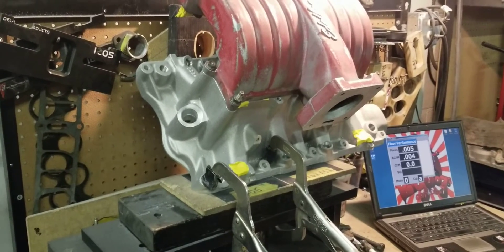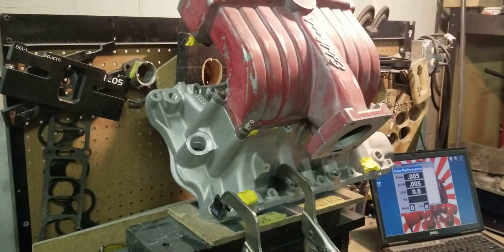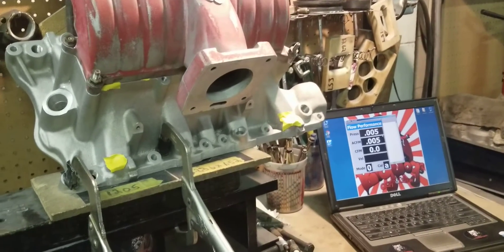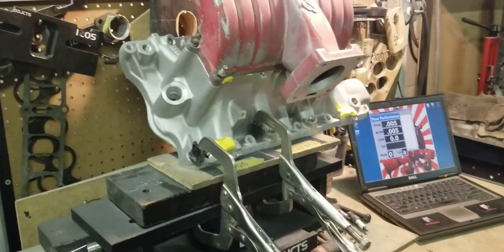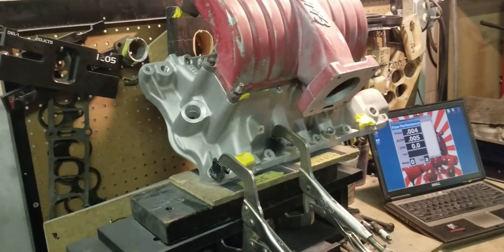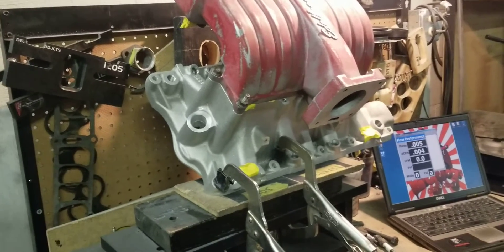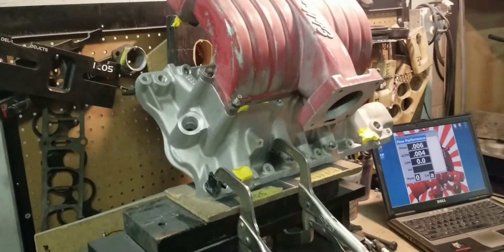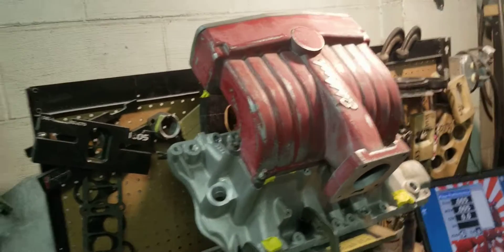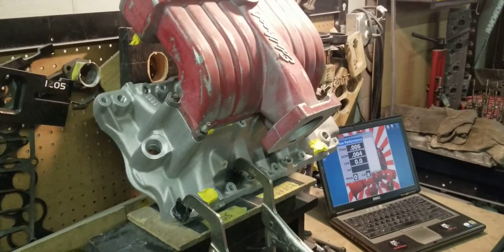We're trying to get you guys to understand that once we start porting these parts according to our specifications, we tremendously increase the flow — and more flow equals more potential to make horsepower. That's what it comes down to. A lot of people will say otherwise, but they're not putting up any videos or data to disprove what our customers already know: more flow equals more power. So stay tuned for part two after we give this manifold our Stage 2 treatment. We're also going to make it look pretty because right now it's just ugly. See you guys at the track.